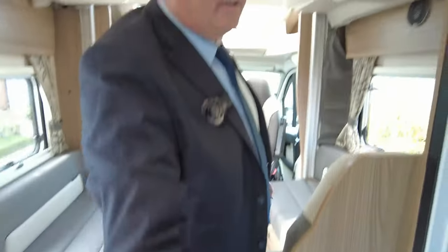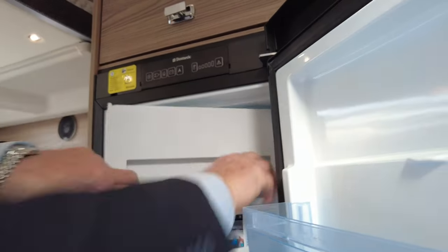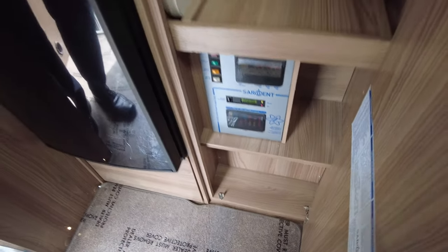Turning around now, what we've got is the fridge freezer with a separate freezer box. To operate the bed, it's in this cupboard here — you just press the button and the bed will come down, or press the other way and it'll go back up. There's a wardrobe just inside with your TV aerial. In here is where the table is stored, and at the end here is your draining board. All your electrics and fuses are easily accessible all through.